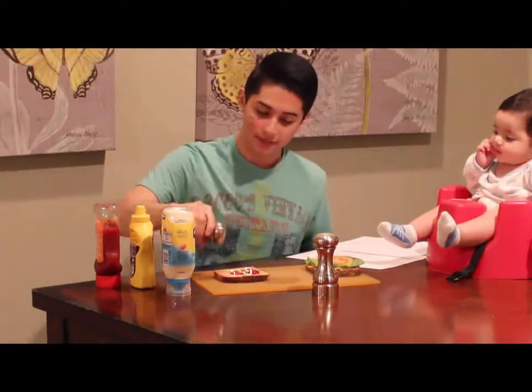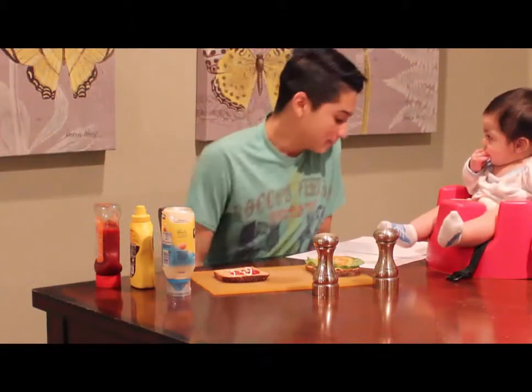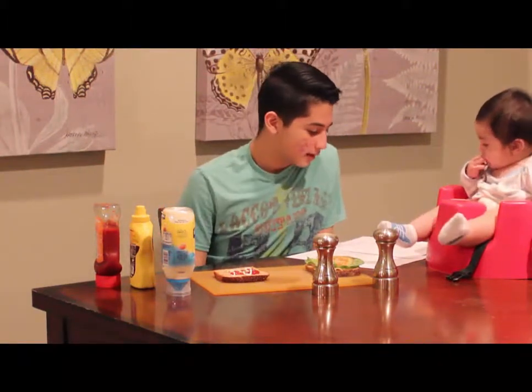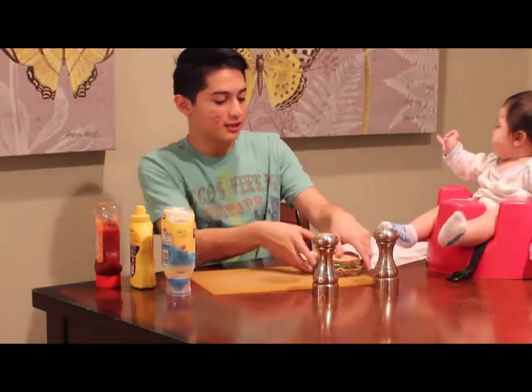We're going to put some salt on the tomato, and on the condiments on the second bread. So, congratulations, you created your sandwich, and we're done with our sandwich. We put the bread on top, and we can move all the condiments out of the way.